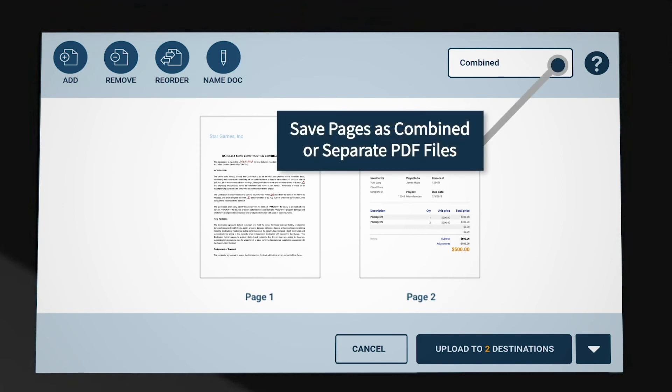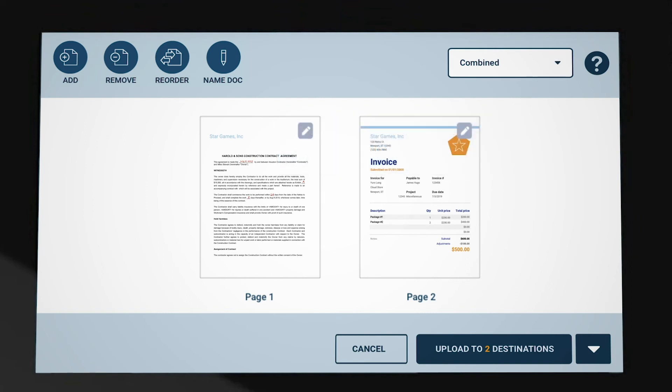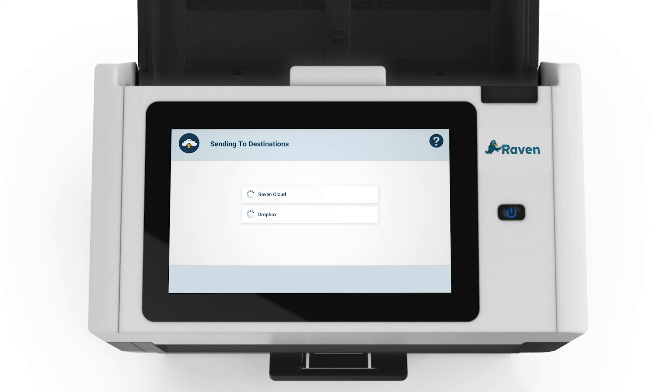Finally, you can select to have all pages scanned as a single combined PDF document, or to have each separate page be its own PDF document by changing the dropdown. Once your document is ready to be sent, simply press the Send to Destinations button, and your documents will be sent to the destinations you selected. A progress screen will show you the status of your documents for each destination. Success — your document has been scanned to the cloud.